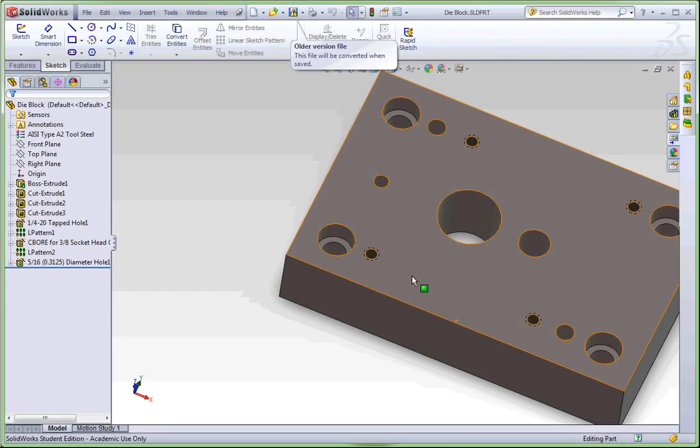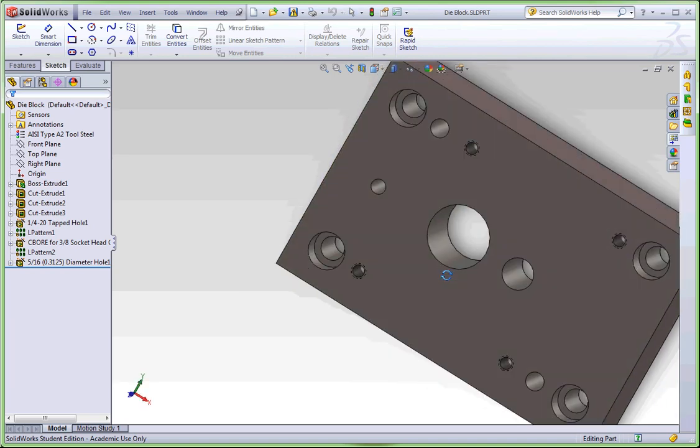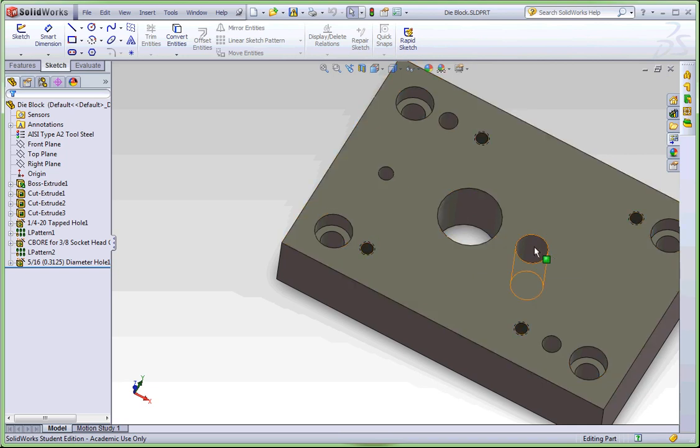All right, now for the die block. On this one it's actually a little bit easier to get our two holes through here than on the punch plate, because we don't have to worry about the counter bores and we've already figured out our spacing — we just need to do it the opposite way. The hard part on this one is getting this hole right here. But the first thing we're going to do is just size these two holes and then locate them where they should go.